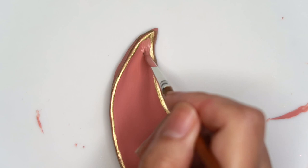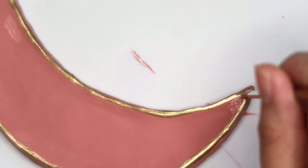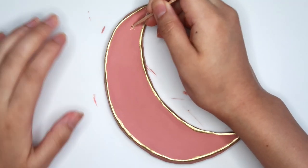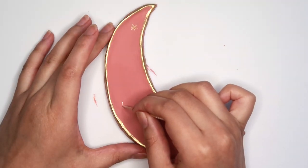Taking some more of that peachy pink, I'm just going to clean up some places where I wasn't too neat with the gold. Using a toothpick, I'm just going to start drawing little random star designs all over the moon — I want this to look very cluttered.